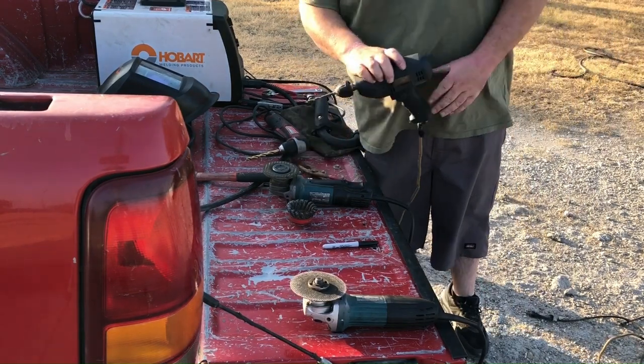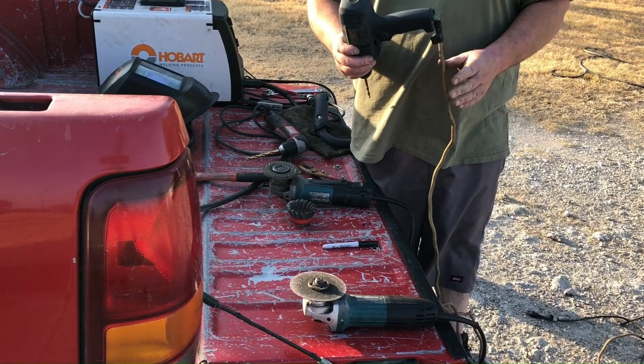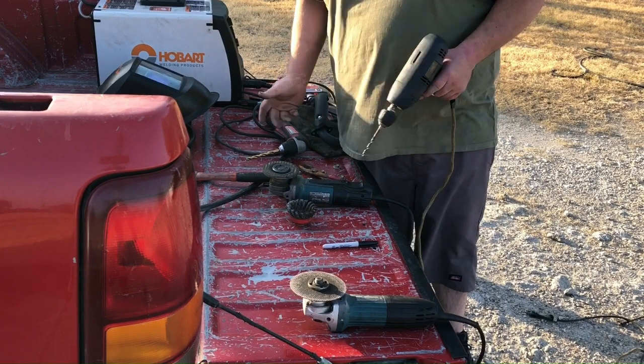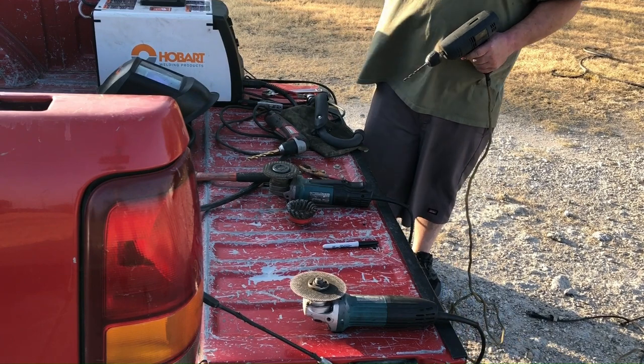My drill died here — the one with the battery in it — so I got this one that's a little more scary. It's got wires hanging out the back of it, it's got an old extension cord wire to it. I'm not at the shop, so I have limited tools. Anyways, I'm going to get back to it.